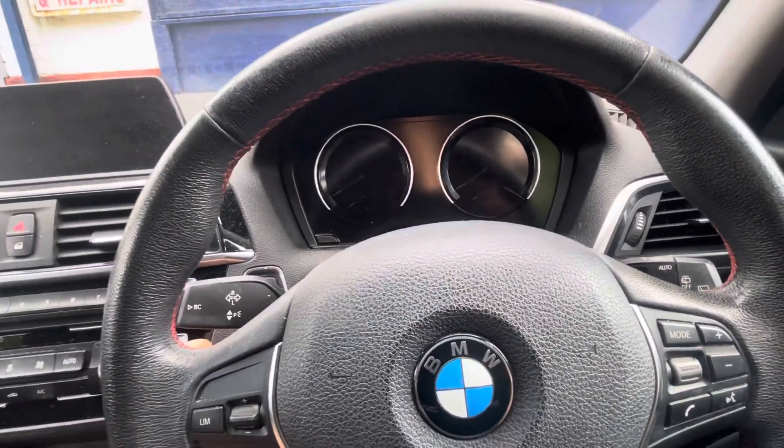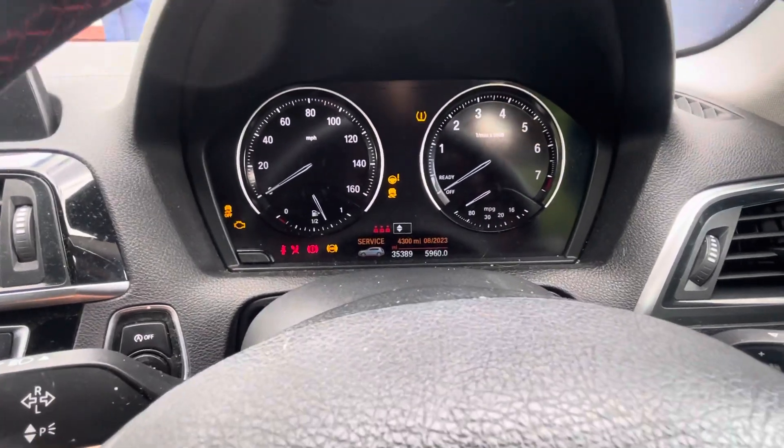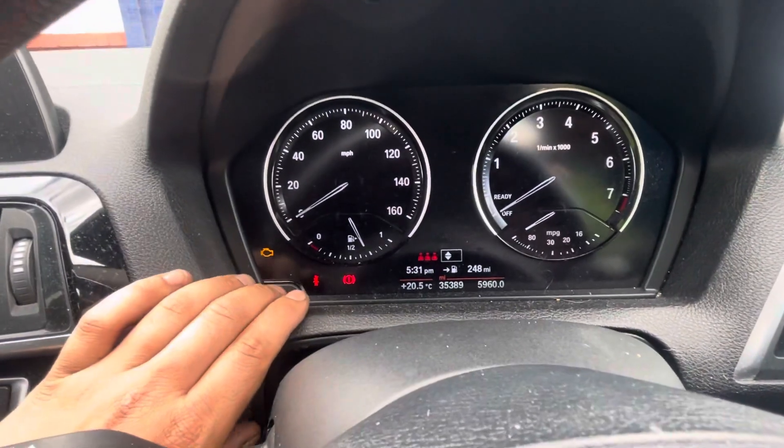Turn the ignition on. Let it go through the system, which is my service on this one. It's all loaded up.